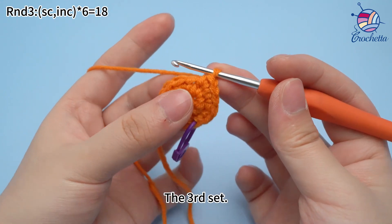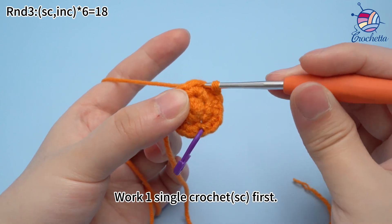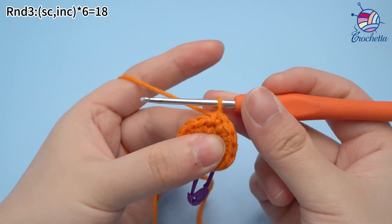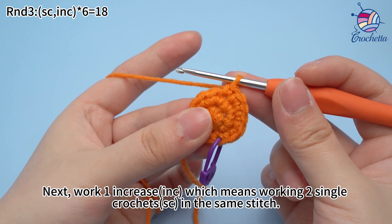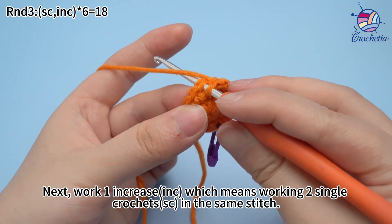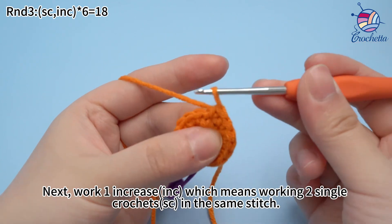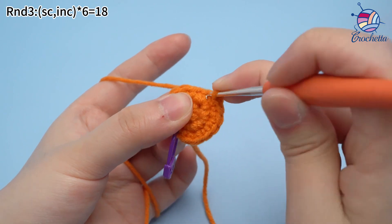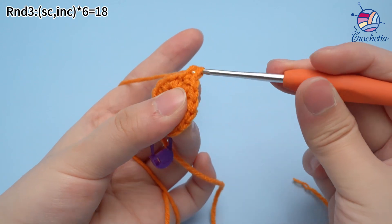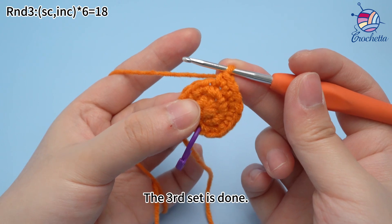The third set: work one single crochet first. Next, we want to increase, which means working two single crochets in the same stitch. The third set is done.